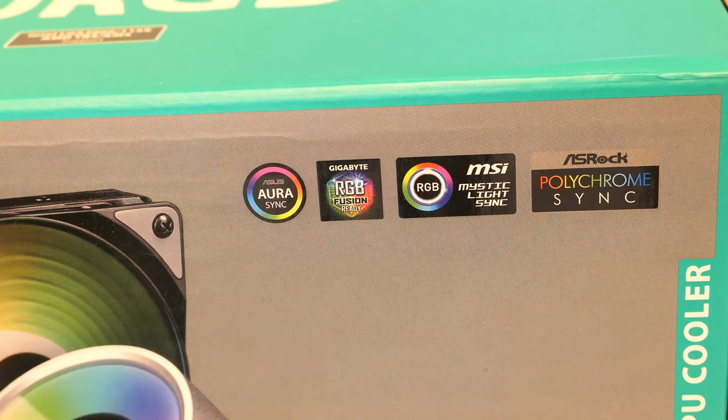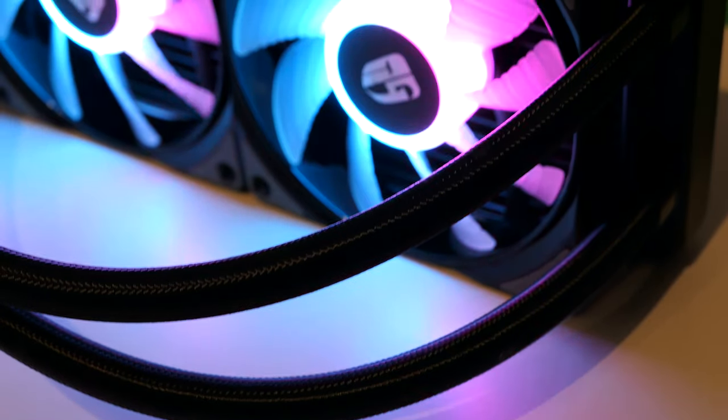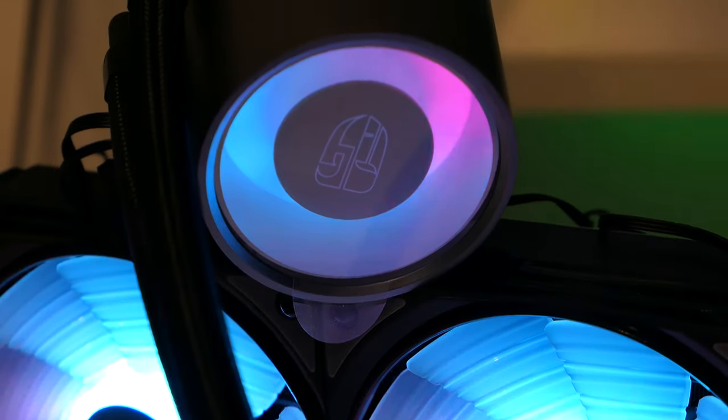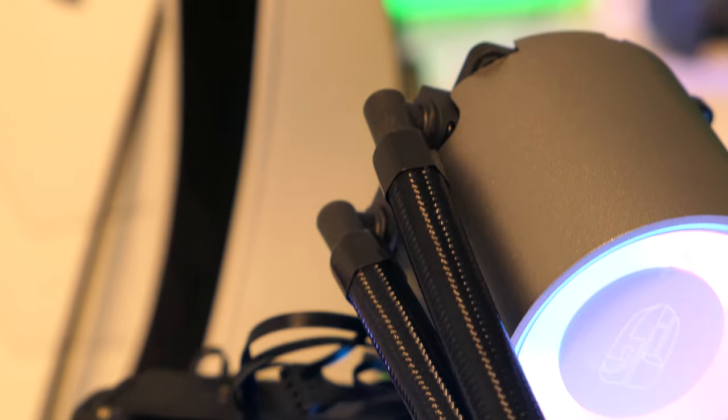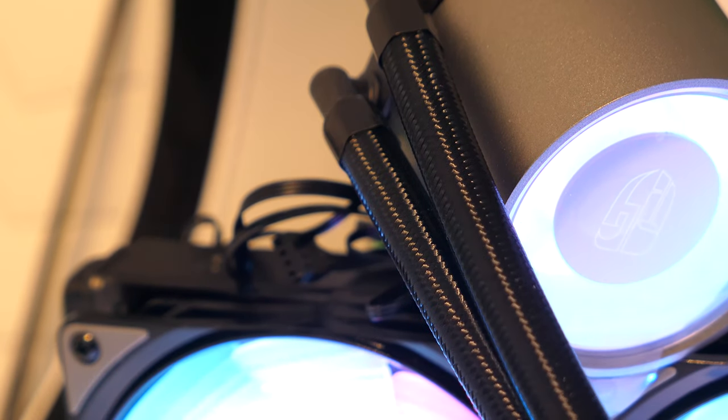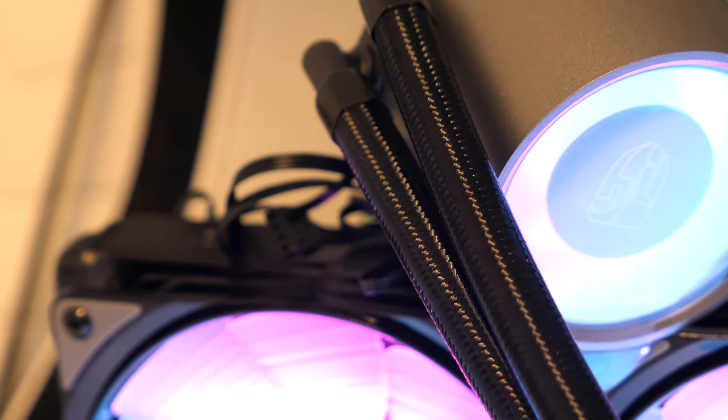It's great to see this cooler has so many RGB software packages. The cooler itself feels very solid — the block is quite big compared to other coolers at 71mm. The braided tubes look very nice and are pretty long, so you should have no problems reaching the top or bottom of your case.